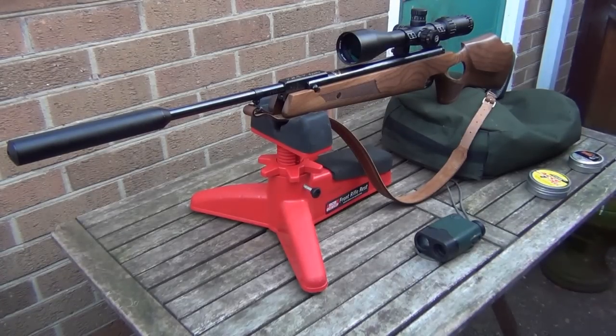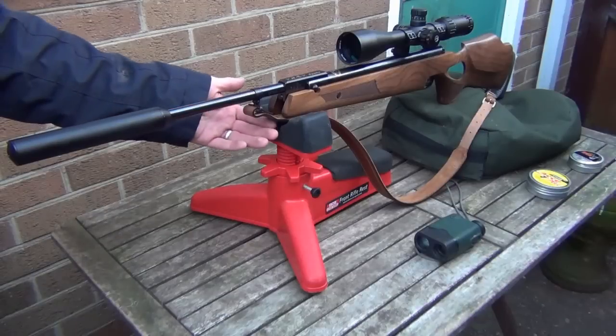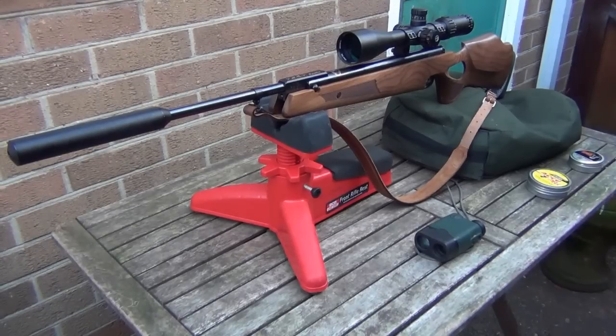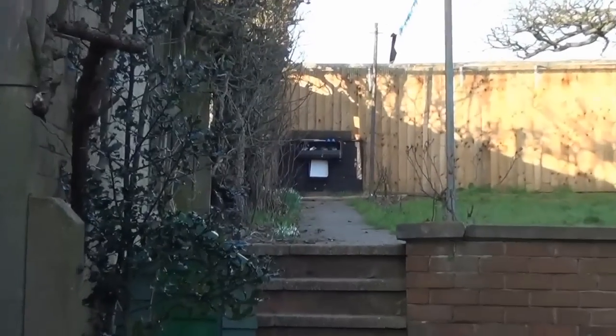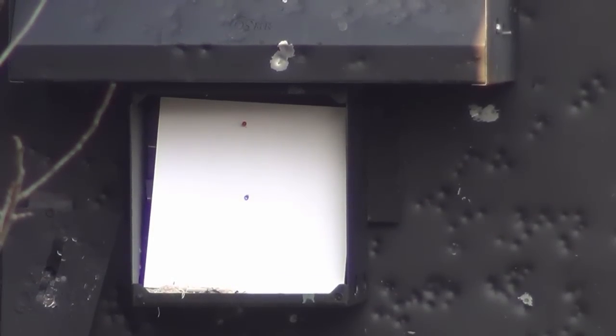To assist me in shooting the groups, I'm using my front rifle rest which has a nice rubber pad on top. All I do is rest the palm of my hand on the rubber and then the stock on my hand. At the back I've got my green polystyrene ball-filled bag which supports the rear end of the rifle, and my laser rangefinder to make sure I'm bang on 27.3 yards — it only goes to the yard. There's a blue dot in the middle of the card as my point of aim, and if after five shots I need to adjust the zero, I will.